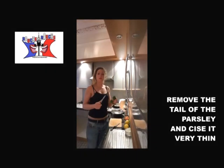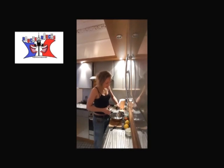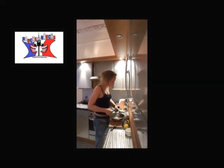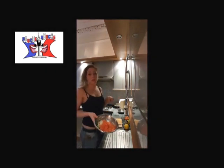You remove the tail from your parsley and you slice it very thin. And you will do the same with the fresh mint. Then you put your onion and tomatoes on top of the mint and parsley.